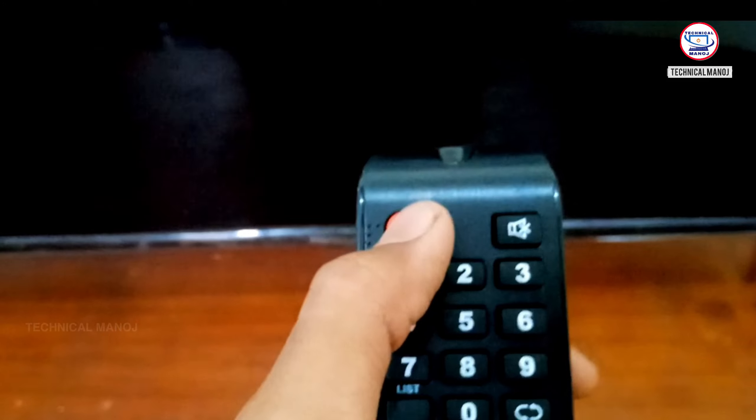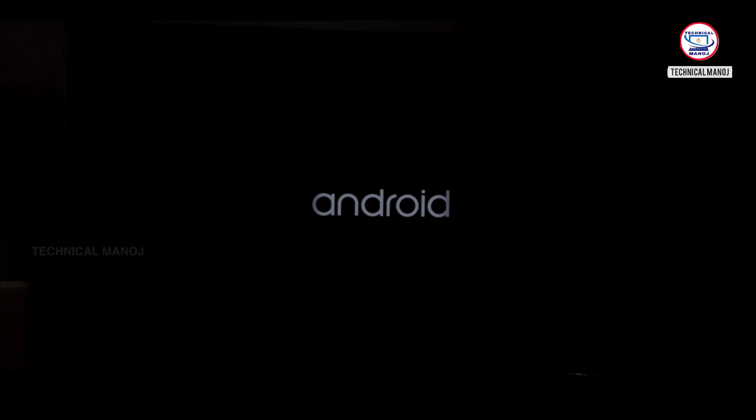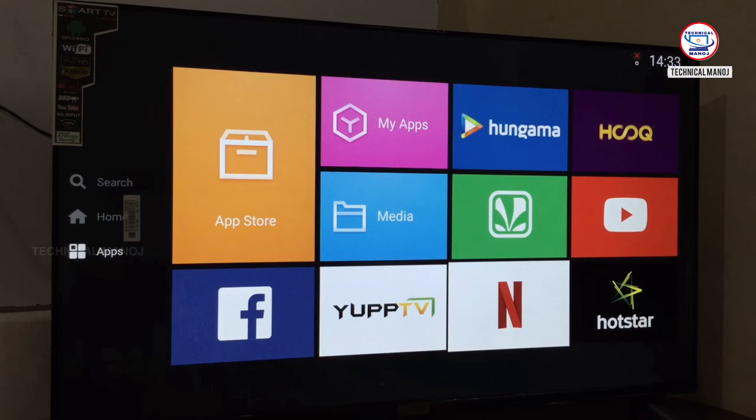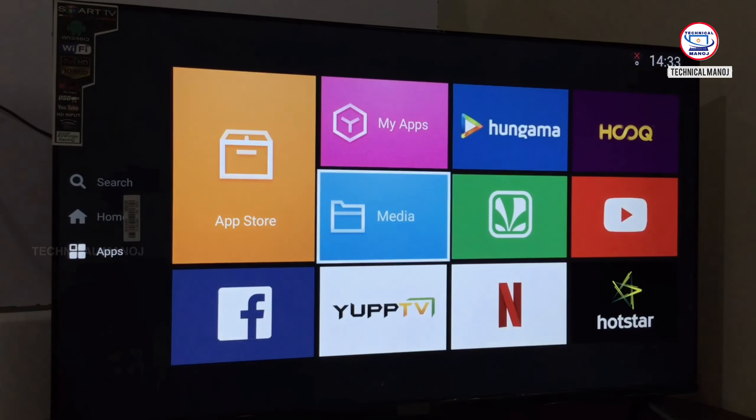There is an Android logo on the TV — this is a smart Android TV. For this TV, there is an App Store. Most of the applications supported on mobile are available here, like Hotstar, Netflix, Spotify, and YouTube. There are many applications available on this TV.